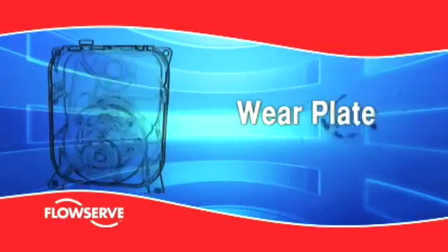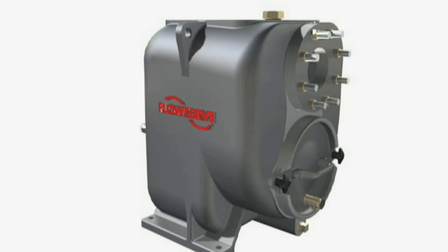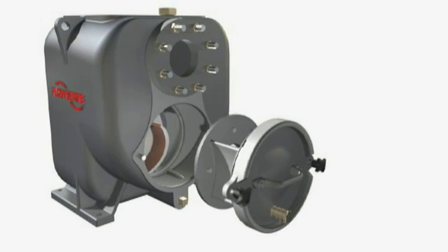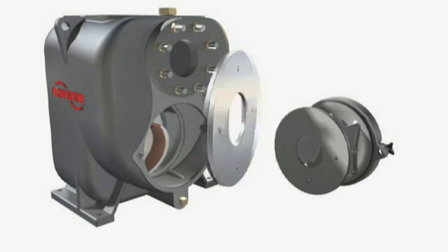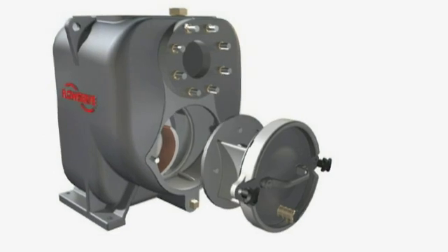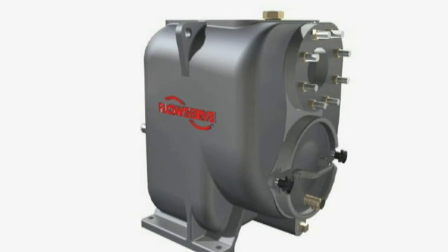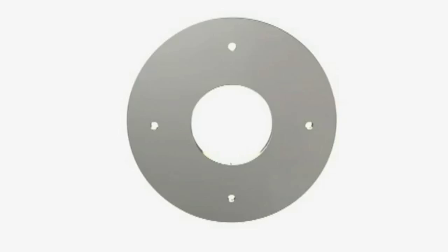Wear plate. The casing is fitted with a reversible and renewable steel front wear plate, which has a close clearance fit against the impeller vanes. If the wear plate becomes excessively worn, it can be reversed to present its unworn face to the impeller. This transfers erosion from the more expensive casing to the less expensive wear plate.